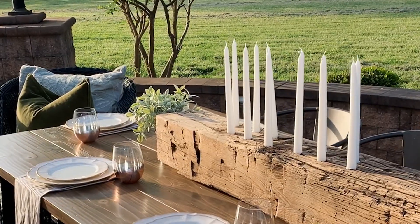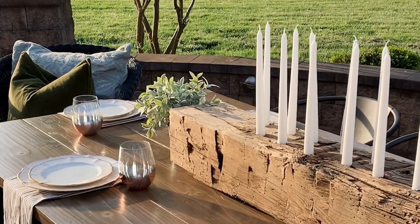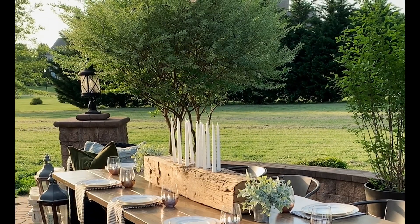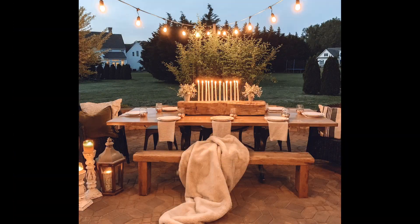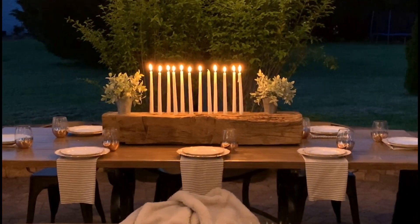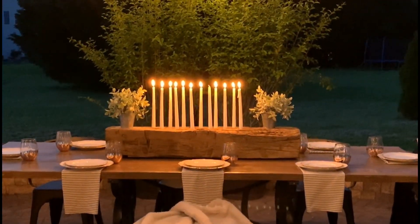There are so many options for types of wood and reclaimed pieces that you can use to make this. I think it would make a lovely shower or bridal table centerpiece. It can also be done on a very small budget. The ambiance and the drama that it brought to our outdoor table is really special.